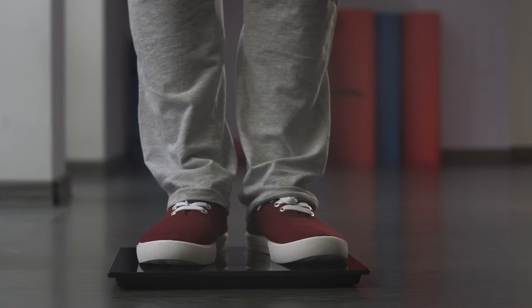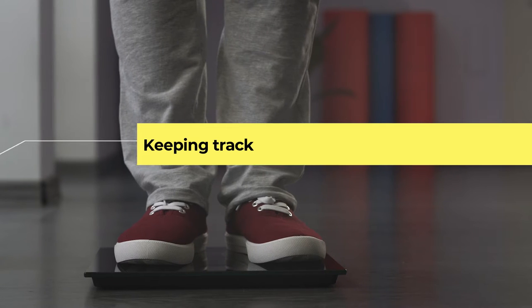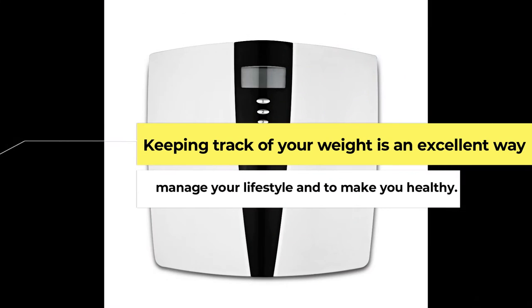The weighing machine is an integral part of your weight loss journey. Keeping track of your weight is an excellent way to manage your lifestyle and to keep you healthy.